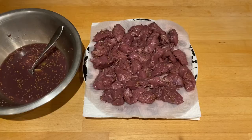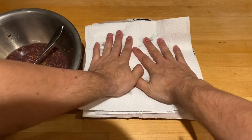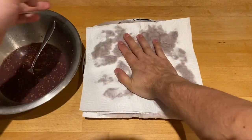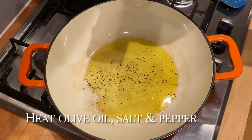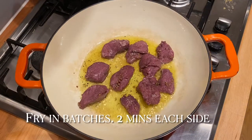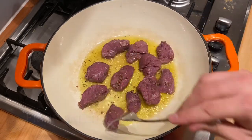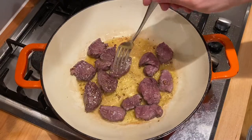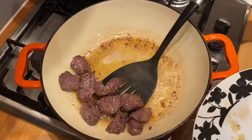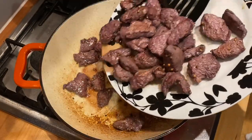If you don't drain it, when you come to fry it, it will boil more than fry. So pat it dry, then heat some olive oil in a pan with some salt and pepper. Fry the pork for two minutes each side in batches — don't overcrowd the pan, again, because it will boil not brown. Once you've browned the meat, do the next batch, and when everything is ready add all the pork back into the pan.